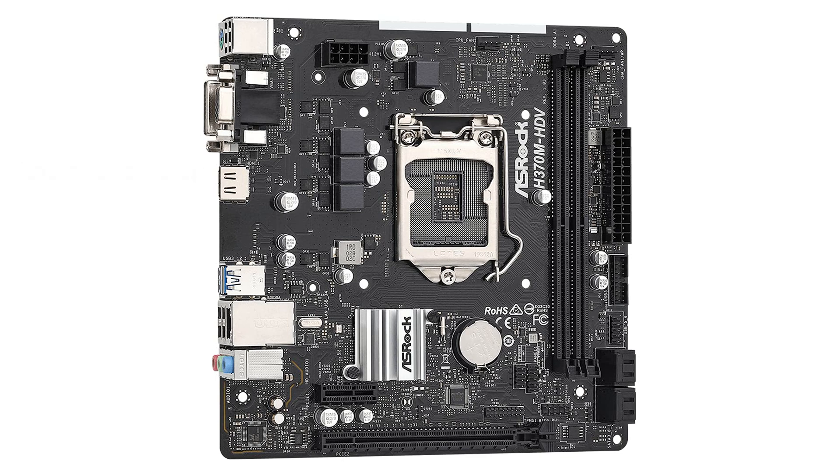The ASRock Live Update and App Shop provides an easy way to keep the motherboard's software and drivers up-to-date, enhancing user experience and system reliability.